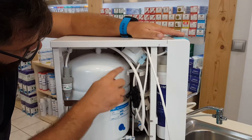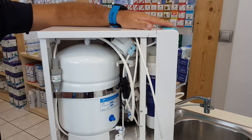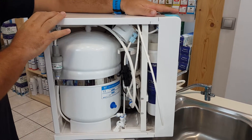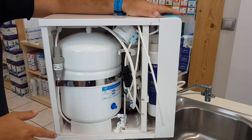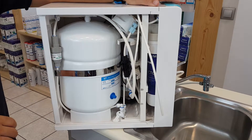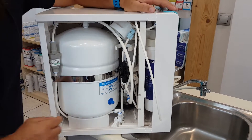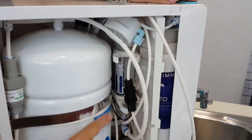The black plastic components are the low and high pressure protections. When there's no water in the system the system will not work, and when the tank is full the system will stop working. This is the pressure regulator and it keeps your system working perfectly for many years to come.